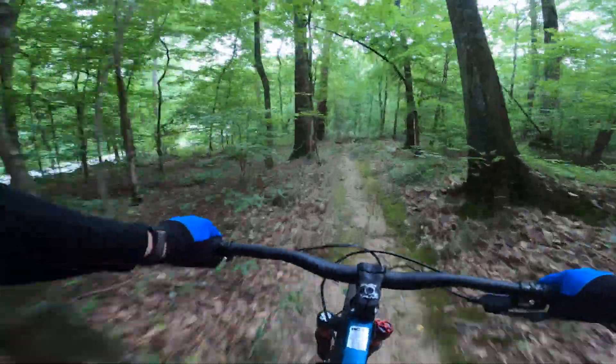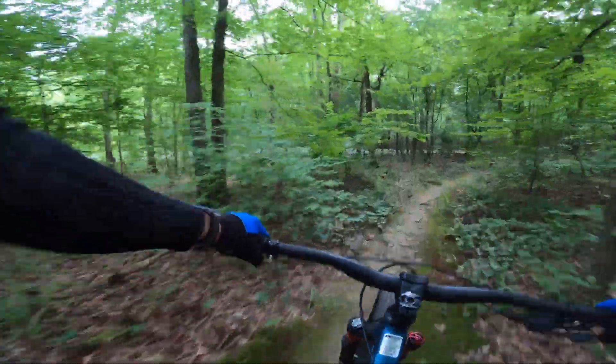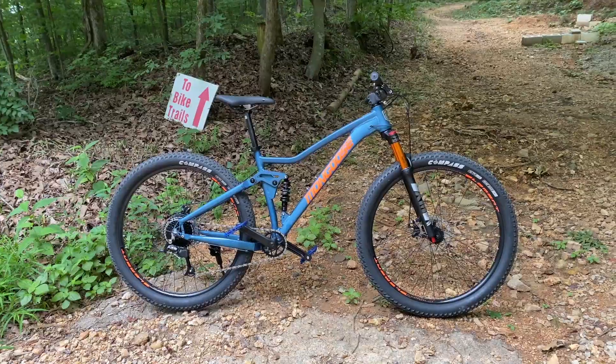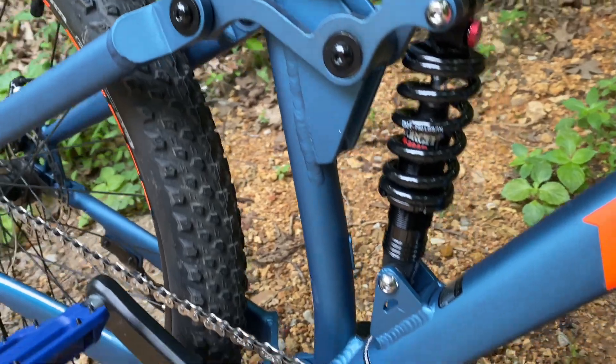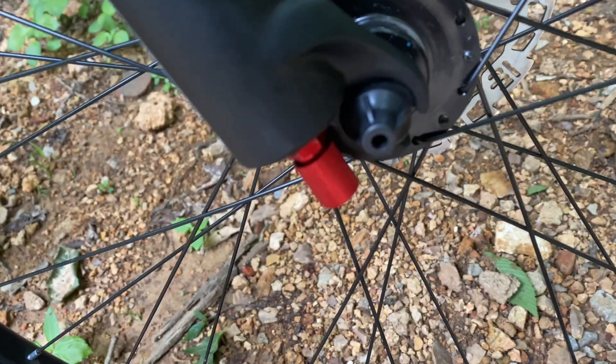Up front, no more noises. As a matter of fact, the only thing I can hear now is chain slap. And at the back, it's amazing just how much shock you can get for $49. So let me show you what I ended up with. Budget: $200-ish. I wanted to try to stick at $200, but I went a little over.